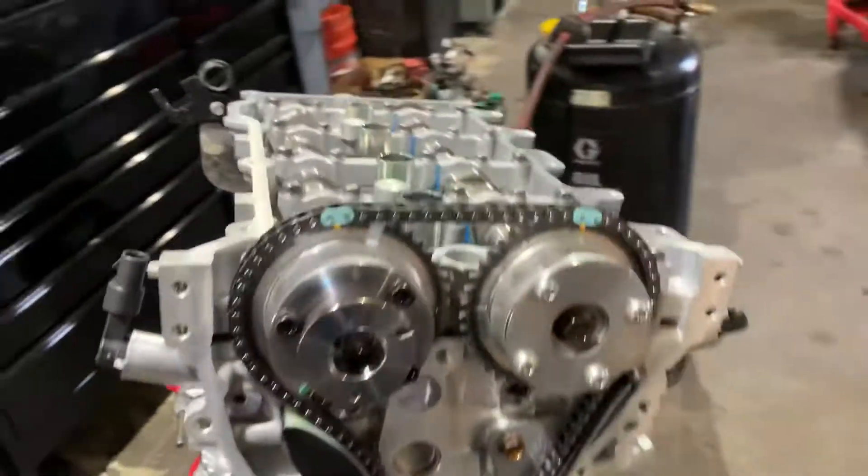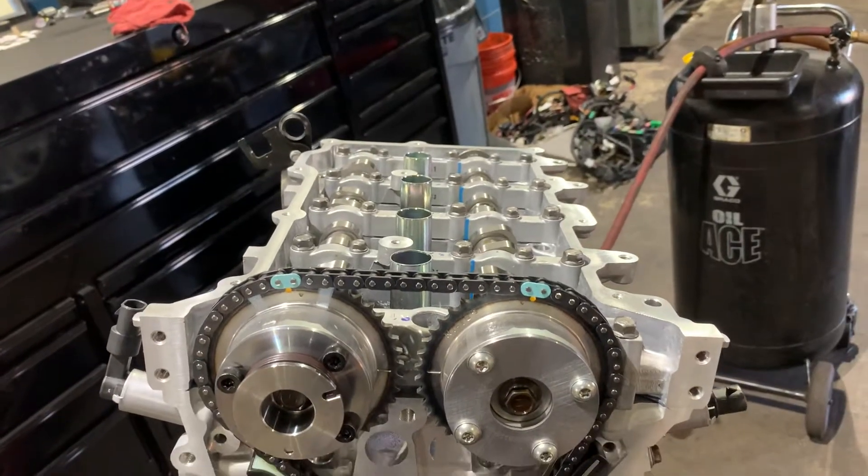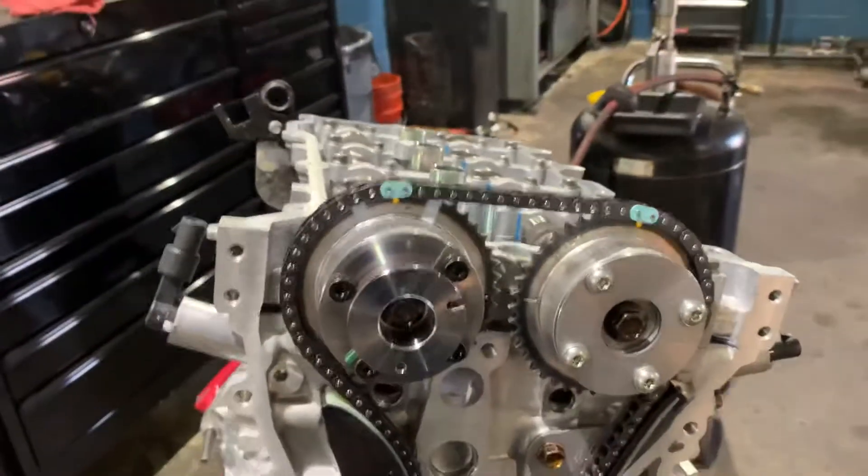Good morning and welcome to S&E's Garage. It's going to be a real quick and easy video on how to time a 1.8 and 2.0 liter NU series Hyundai engine.